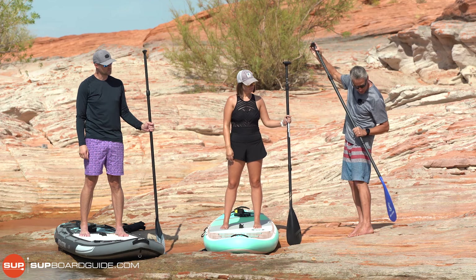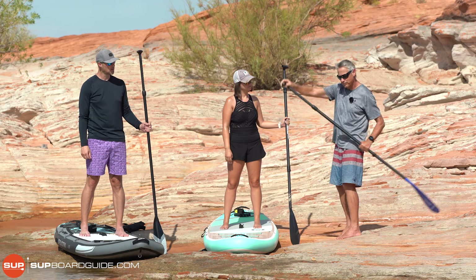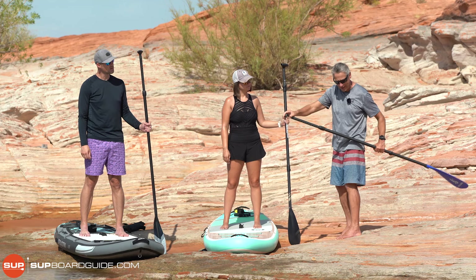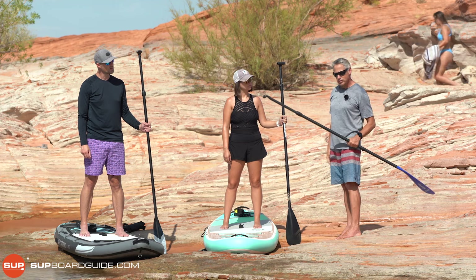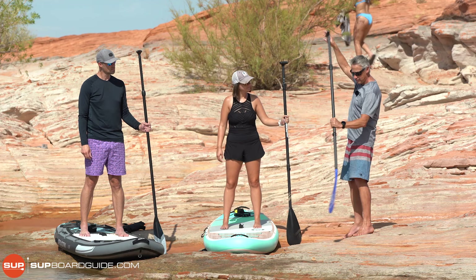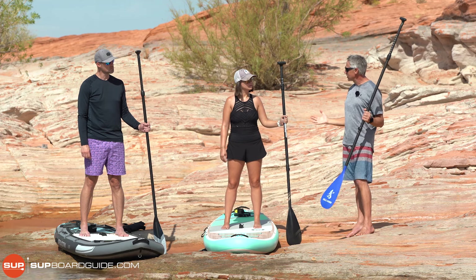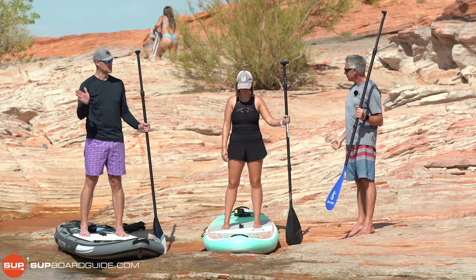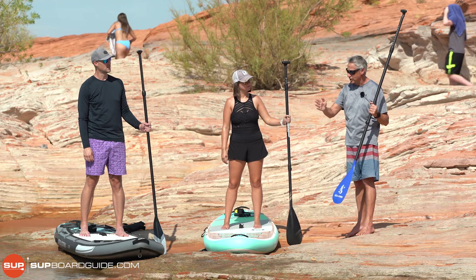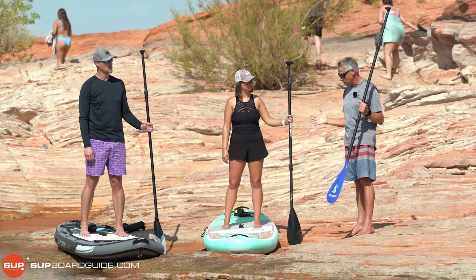We don't want to pull the paddle past our toes because when you're pulling back behind you, you're basically just lifting water. That's not good for your back — if you do too much paddling like that, you're going to get to know your chiropractor real quick. If you paddle up front, this is where all the good propulsion is.